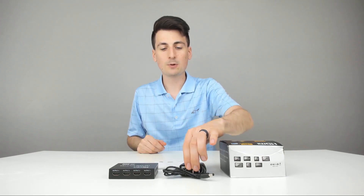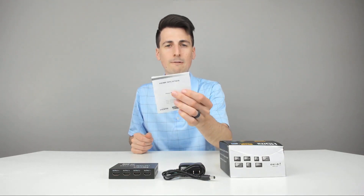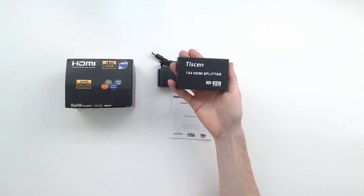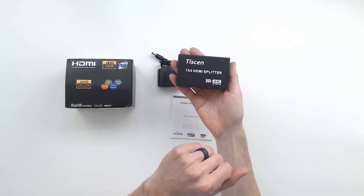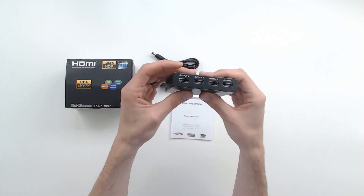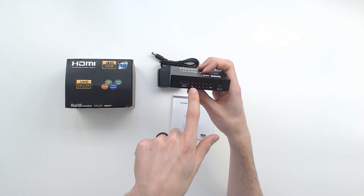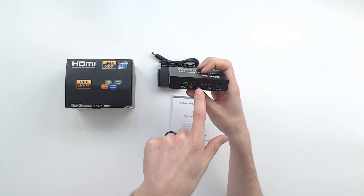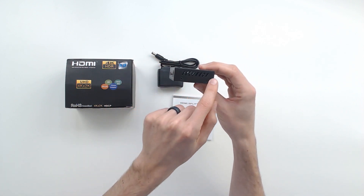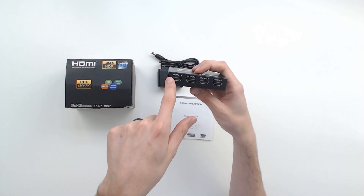Here are all the package contents. First up, we have your 5-volt power supply. They give us a nice user manual for our reference with frequently asked questions in there. Then we have the Thyssen 4x1 HDMI Splitter — 3D 4K Ultra HD as well. Looks really nice, nice branding, good weight to it, nice metallic box. We can see the HDMI input, corresponding indicator lights, power plug port, vents on both sides, and four HDMI outputs.